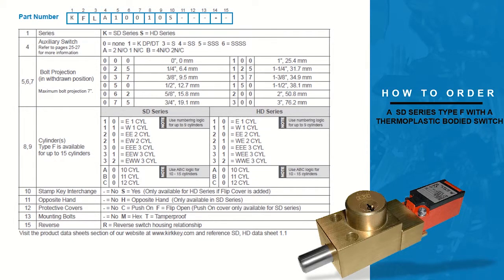Let's go through an example of how to build a part number for a thermoplastic bodied switch on a type F in-lock. Column one of the part number allows you to decide the series of the interlock. Fill in the column with the letter K for the standard duty series or S for the heavy duty series. In this example we will choose K for the standard duty series. Please note some products are not available in both series.